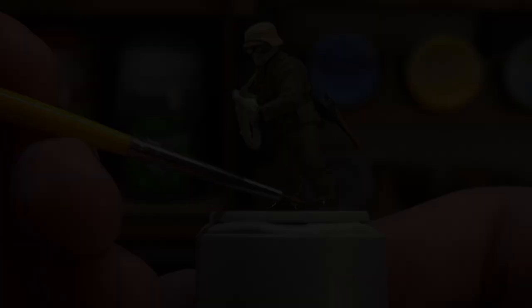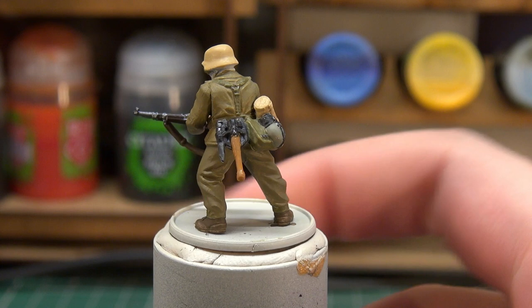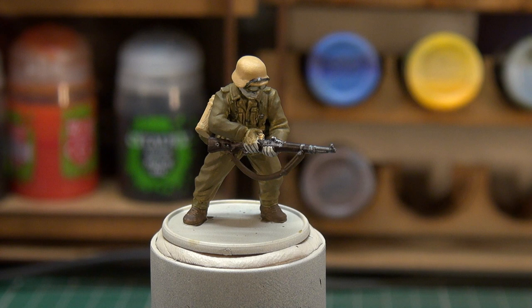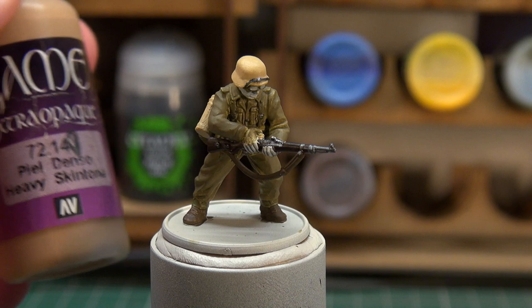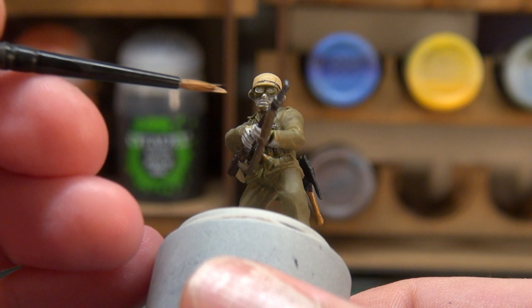Everything is now done except for the skin. I've had to give the base uniform another layer of Canvas because my brushwork was getting a bit messy. For the skin I'm using Vallejo Extra Opaque Heavy Skin Tone, and we're not going to highlight it too much — he's in the desert, so his skin should look a bit more red and sun-worn. We'll just paint in the skin here with a layer of the Heavy Skin Tone.